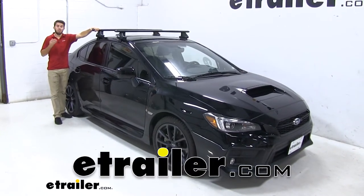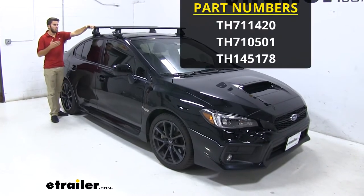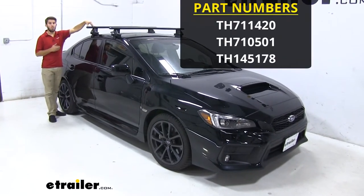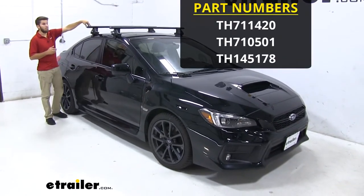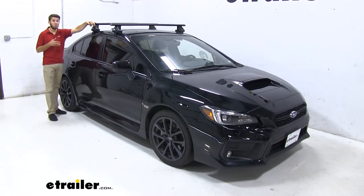Hey everyone, it's Colin here at E-Trailer, and today we have a 2019 Subaru WRX. We're going to test fit the Thule Wingbar Evo roof rack system on it. This is going to be for naked roofs, and it's going to be a really good accessory to add to your WRX.